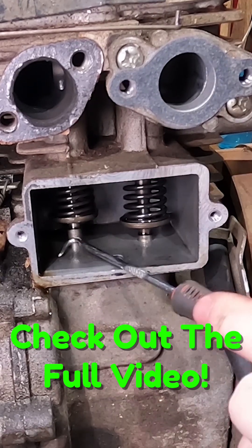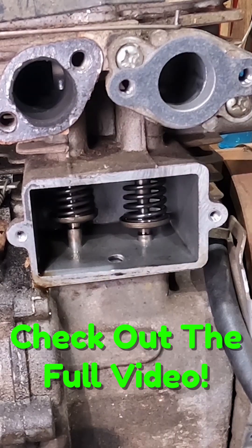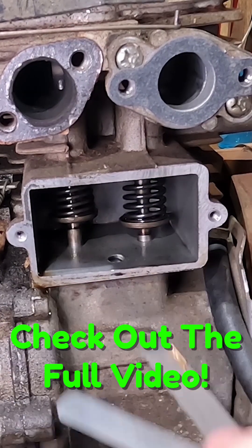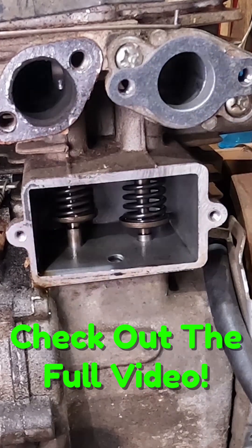Right here this would be the exhaust side, and this would be the intake side. With our exhaust valve pushed, we should be able to get a feeler gauge in between our valve stem — which we can, so that's a good sign. Our spec is intake of eight to twelve thousandths, and exhaust is supposed to be twelve thousandths.